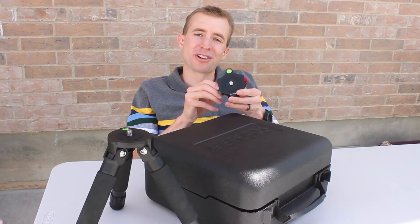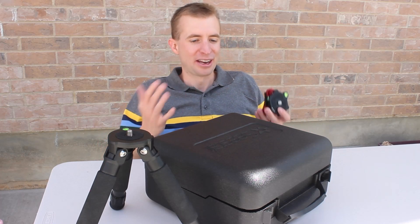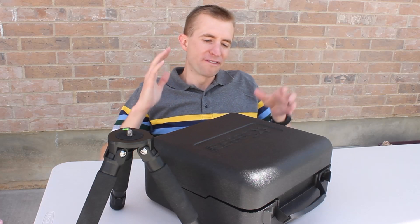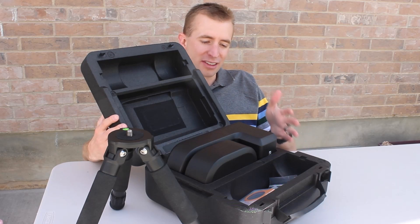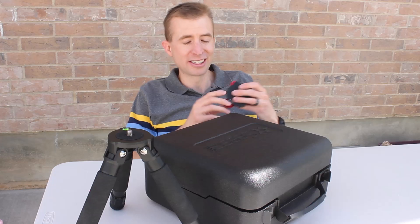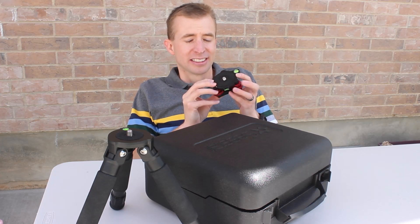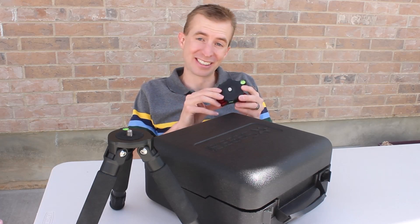Before buying the Apertura EZ Leveler, one of my main questions was, does it fit in the case? And I'm sure you probably have that same question as well. One of my favorite things about the Seastar is that literally everything is contained inside of this case and I don't have to bring anything else with me. So does the EZ Leveler fit? Yes, it does. I will show you how I did it. It took a little bit of organizing, but it does fit.